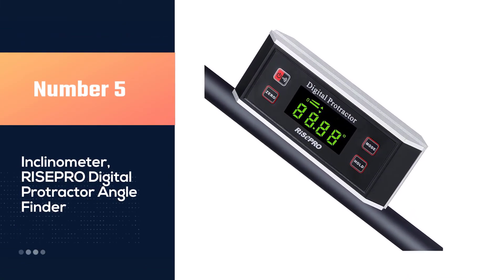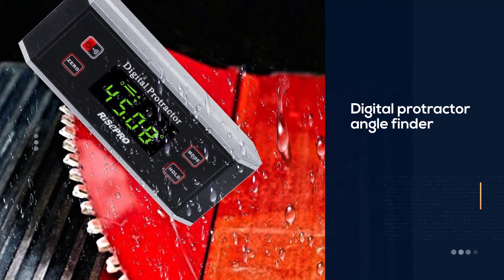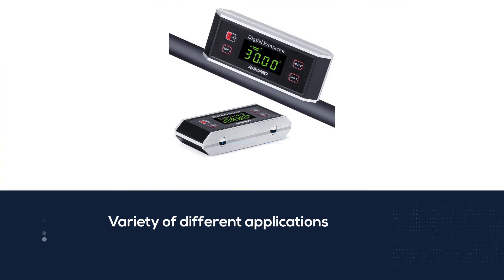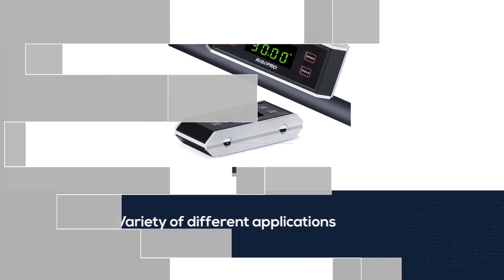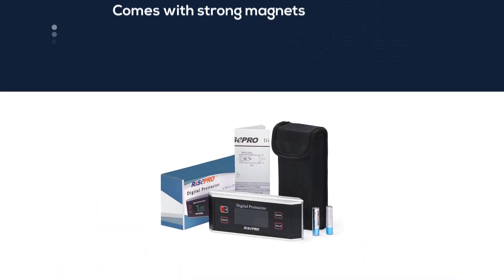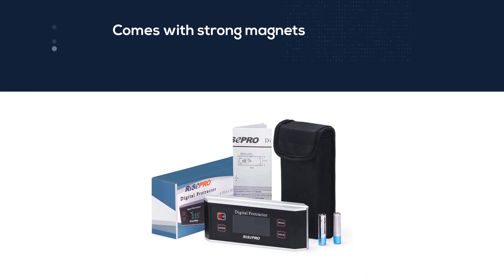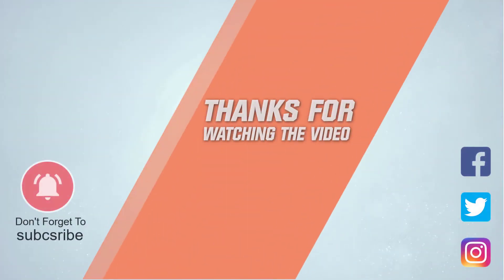Number five: the Rise Pro digital protractor angle finder. It has a variety of applications and is great for wood, automotive, mechanical, and machinery work. The V-groove comes with strong magnets that easily attach to metal, and it can hold measured data easily and accurately. It has an IP65 rating. I like it because the display remains upright to enable viewing at any angle, and the base plate magnet attaches to any metal surface for easy measurement taking. For more details, click the link in the description.